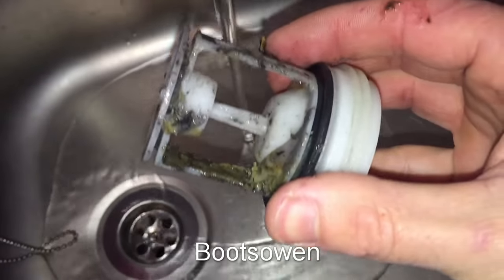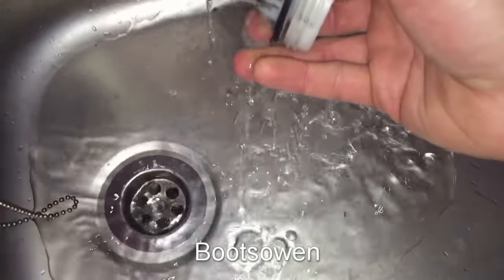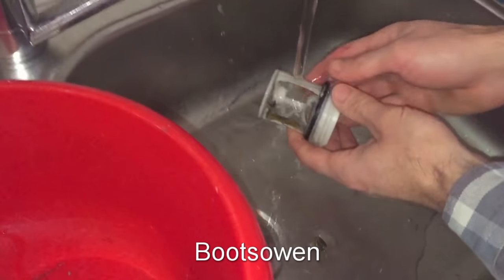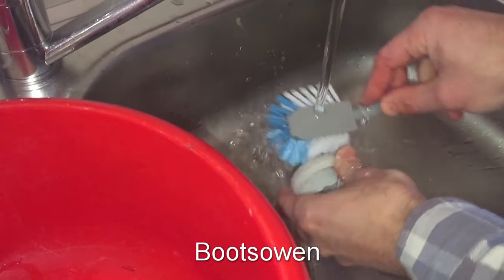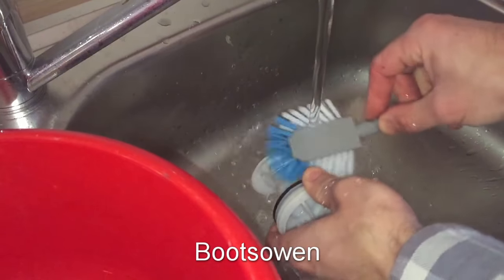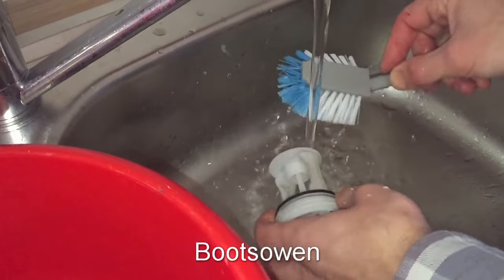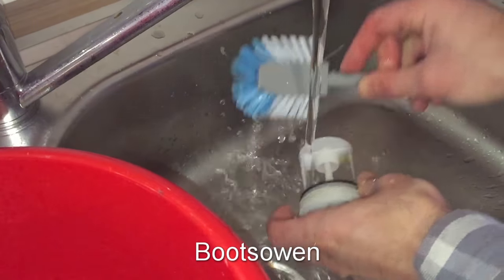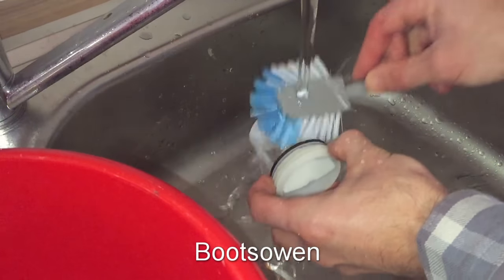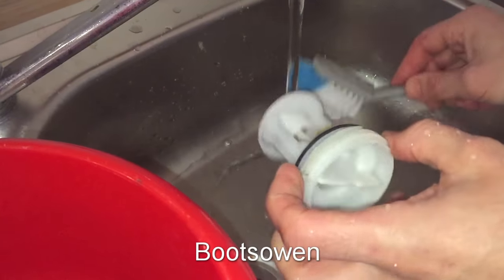So in the kitchen sink, here's the filter just to give it a clean off. What you can't appreciate when you see this on a video is the smell — it's not like the smell of poo or anything, just the smell of dirty old water. It's been stuck with rusty hair clips. So that's clean enough for me.